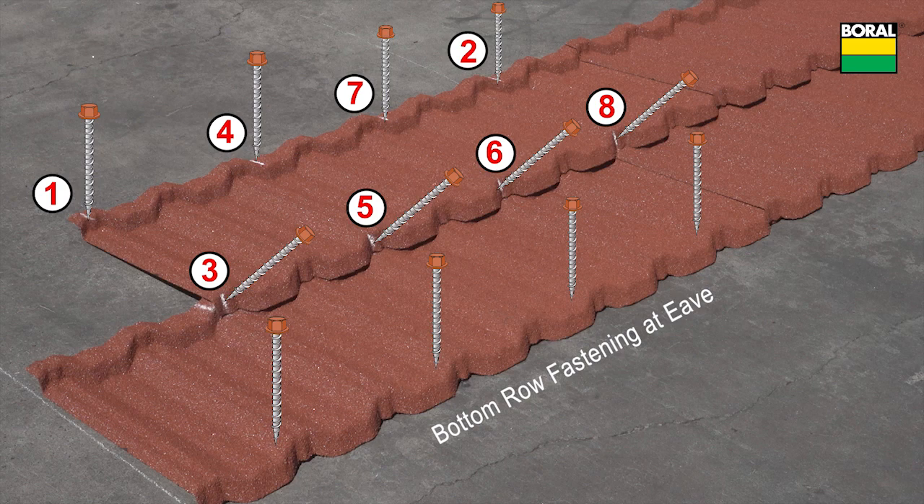Top panel fastening is acceptable behind borel steel, easy vents, and chimney or skylight details as necessary.